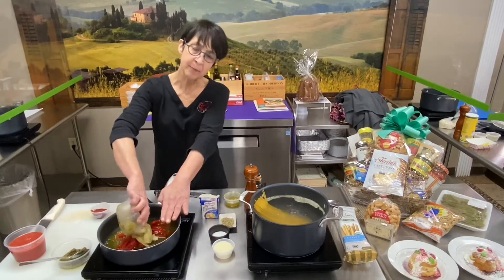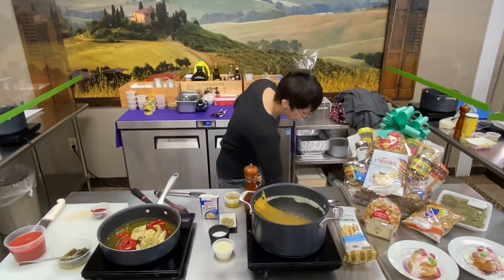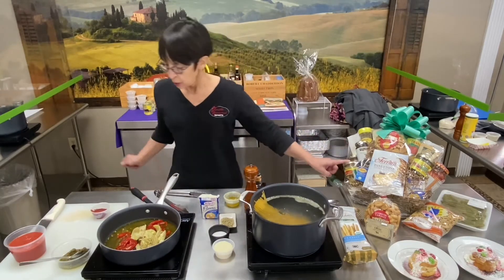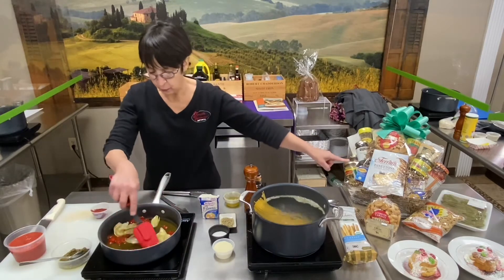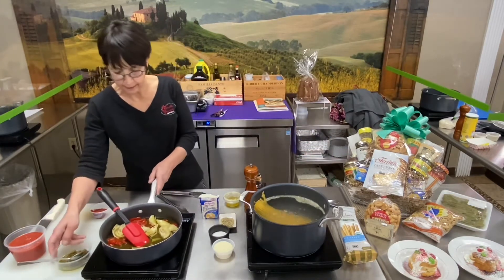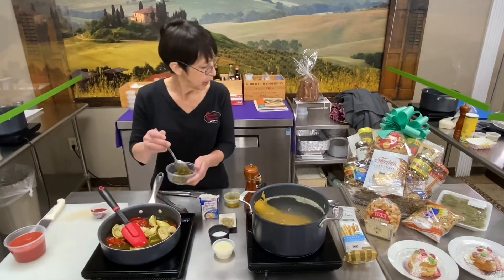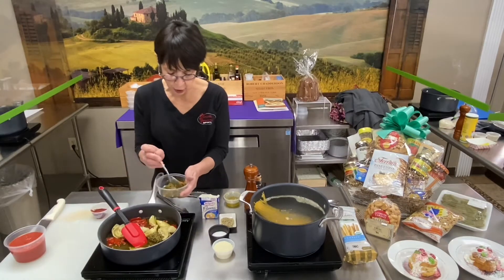I have medium heat on right now. Next, I'm going to add in some grilled artichoke hearts — Mariela brand. I'm going to turn my heat up just a little bit. Included in the basket is some Colucci pesto sauce.